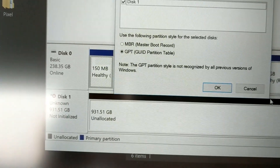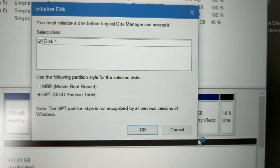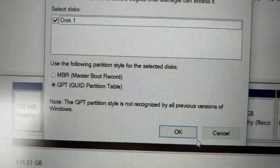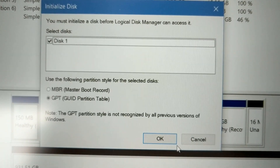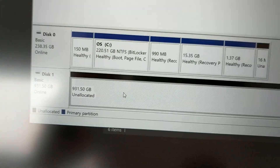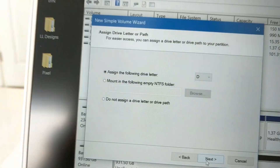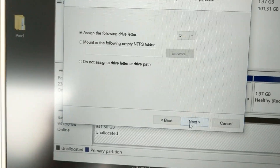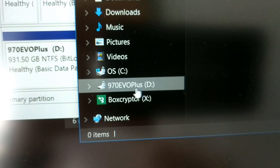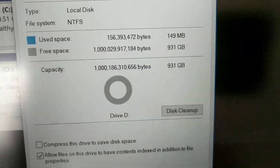Going into Windows Disk Management, it does see the new drive, but it has to be initialized first before you can start using it. Windows is asking to initialize it using either MBR or GPT. GPT is the newer standard and was the default when the dialog box came up, so I'll go ahead and stick with GPT. Now we see unallocated space, so we right-click and create a new simple volume, assigning the drive letter D. After finishing creating the new volume, you can see it's now recognized as the D drive in Windows. Clicking on Properties — there you go — 931GB available in the 1TB drive.